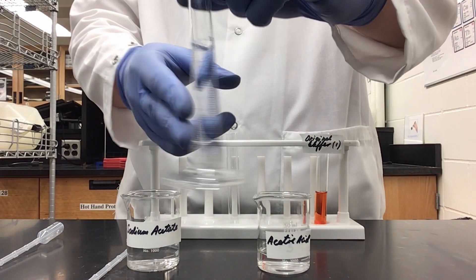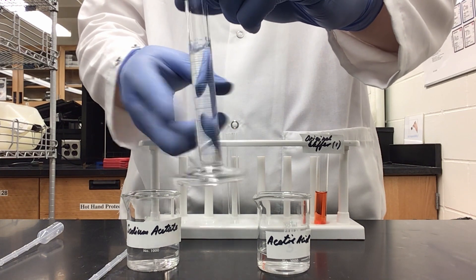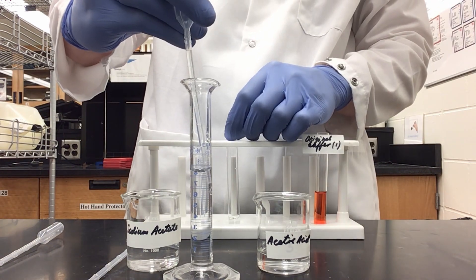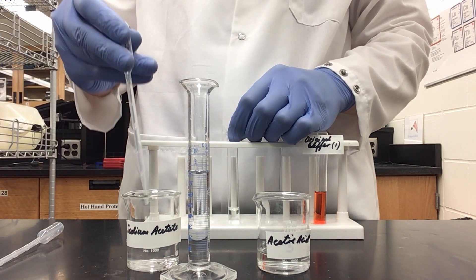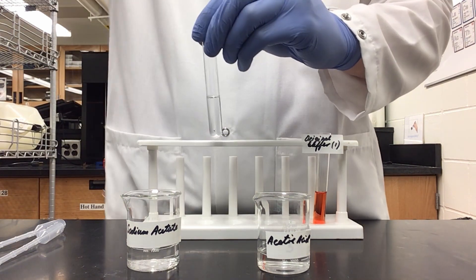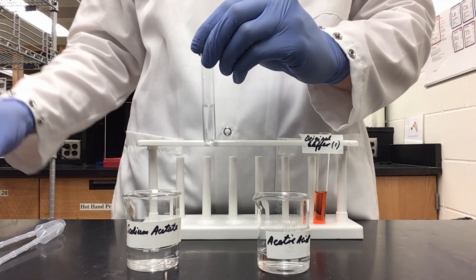I'm going to quickly tap to make sure my acetic acid and water are thoroughly mixed. Then I'll take 2 milliliters of my dilution into a new test tube, and then 2 milliliters of my sodium acetate, mix, and now I will add universal indicator again to check the pH of my solution.